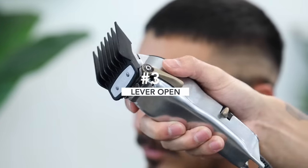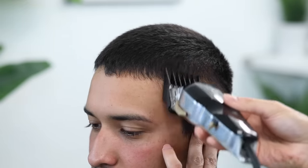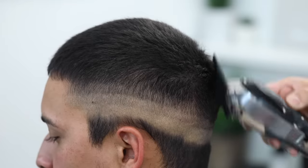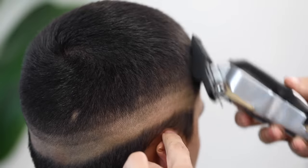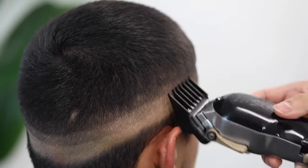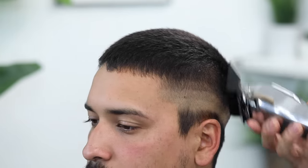With my number three guard, lever still open — continue the process. If you were initially very light and easy with that number two, you won't see a guideline in between these two guards. Finally, with a number four guard, lever still completely open — this is the last guard I use no matter how long the hair is on top. Anything after a number four I usually just use clipper over comb.